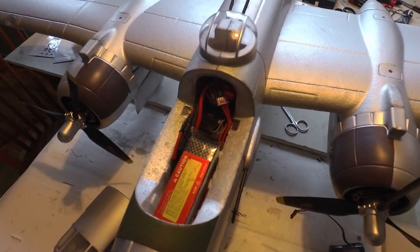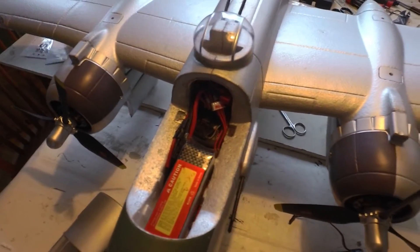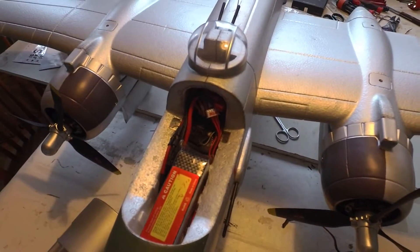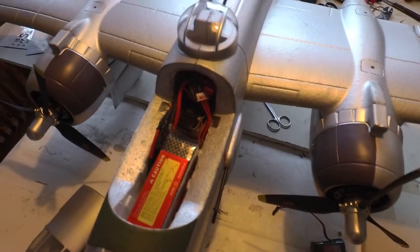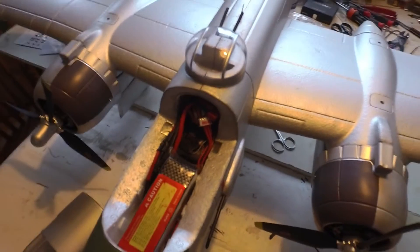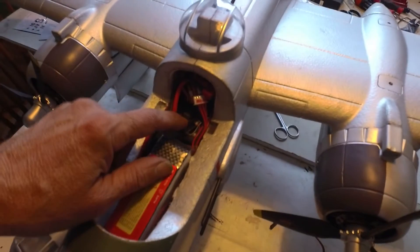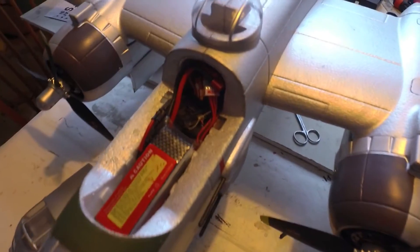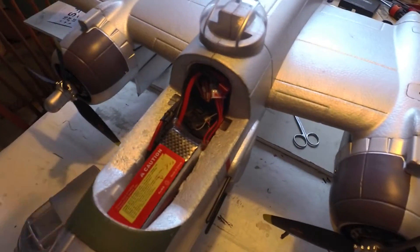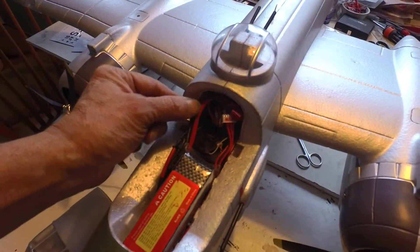I clipped one wire, put it back, then clipped the other power wire to the other ESC - the red wire. Tried it again, same thing, still does it. I've checked everything else, everything should be fine. So I clipped both of the red wires so there is no voltage going from the receiver or the power system to the ESCs except for the main power that goes directly to them.